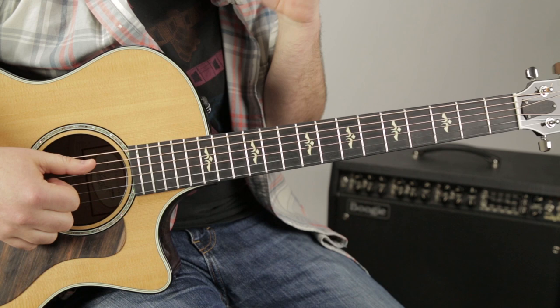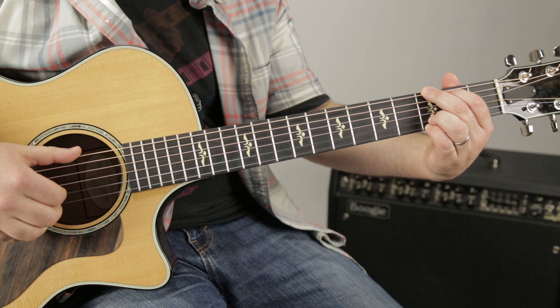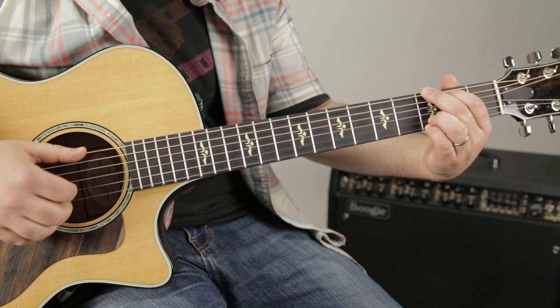A good thing to practice with any of the chords — and you can use this as a skill for later on — is this kind of pinch with the bass note. Sometimes it's bass note then pinch, other times it's bass note with the pinch.